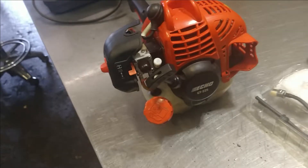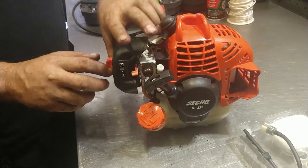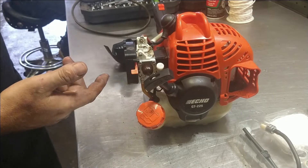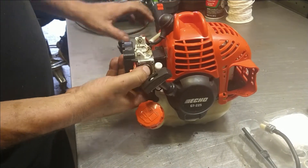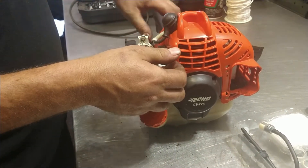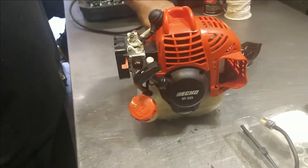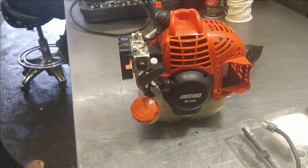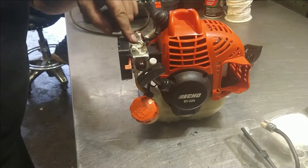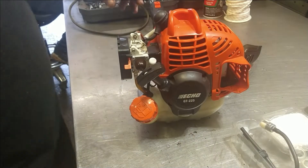First thing we're going to do is take off the air filter cover and air filter. This is very nice and new — it just would not run. Because I've been gone on vacation it should probably fire right up now — nope. There's no real adjustment on these. There is an adjustment down here, you've got to break the plastic cap off, and there's another plastic cap up in here. But it's so sensitive it's not gonna work — I just go ahead and put the new one in.